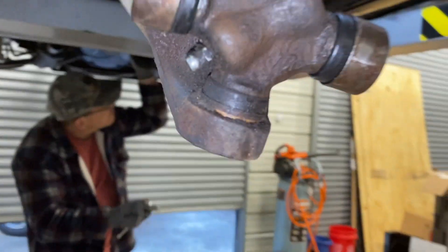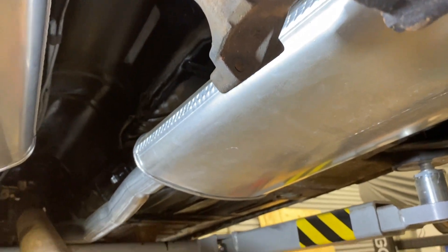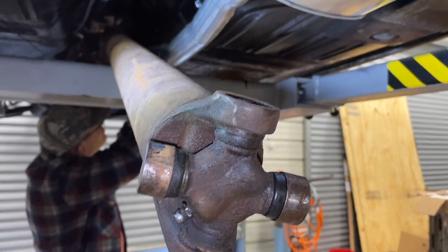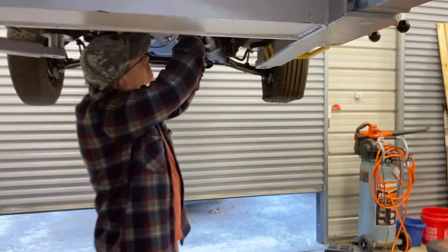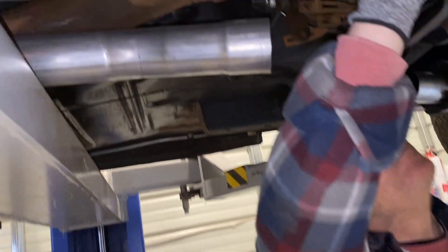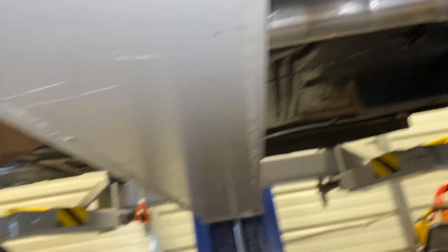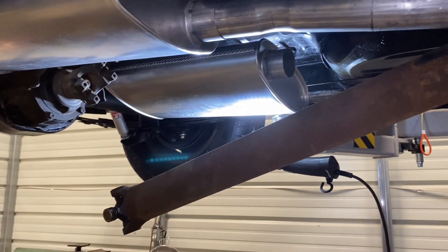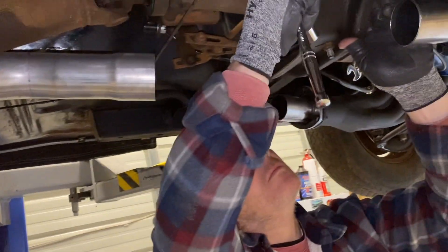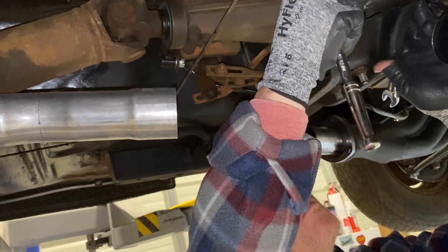First thing is right here — this universal joint won't raise up in here. I think I already know the reason why. It was because when I was pulling the engine out, the transmission was dipping down and that caused the drive shaft to fall out. So that's what we're doing right now. Jeff is here wrenching away and we're going to either push up the transmission or bring it down.